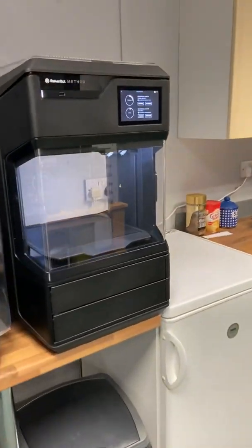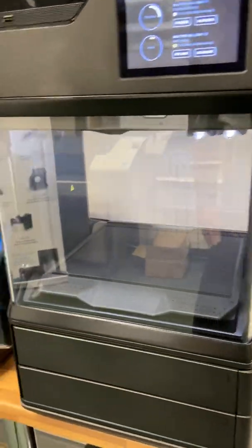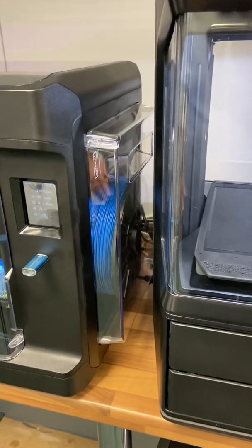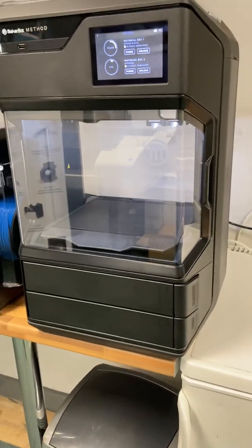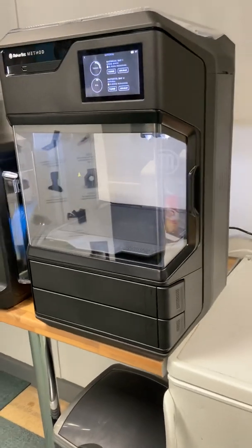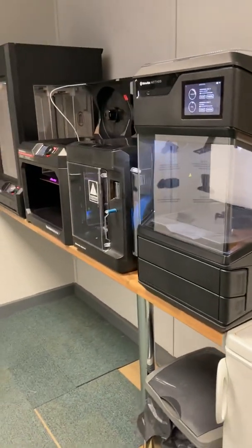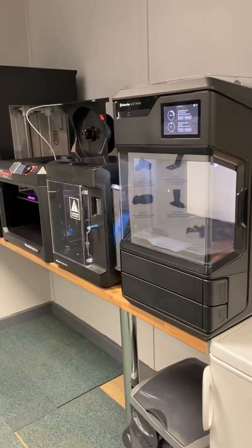With the Method and Method X, because it's a good deal as well — the 10K filament I'm offering with the other printers won't go through the Method or Method X, since they use 1.75mm filament. So if you've got any other 3D printer using 1.75mm filament, we'll give you a 10K of filament with a great 30% discount. Jump on board and take the opportunity before the end of May.